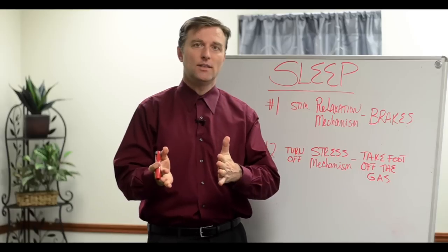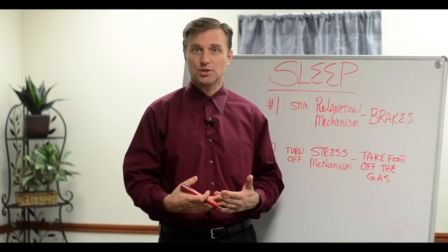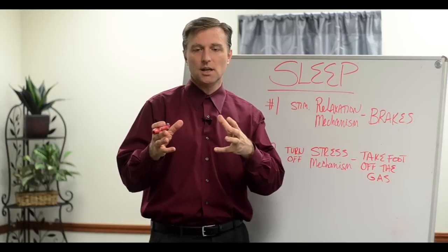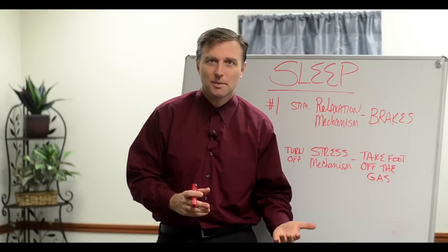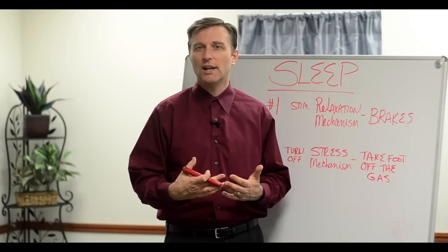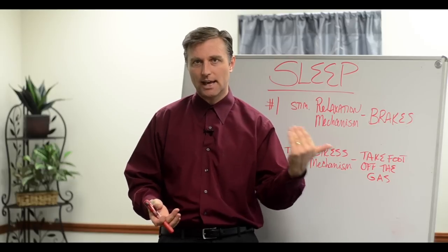I never go to bed with body stress. Stress is stuck energy in the body, so we're going to be using acupressure with a device that I created to convert stuck energy — which is stress in the body — to a valuable energy or relaxation, because stuck energy is like a tension in your body that won't let you relax. Basically, we're fixing your brakes and taking the foot off the gas pedal.